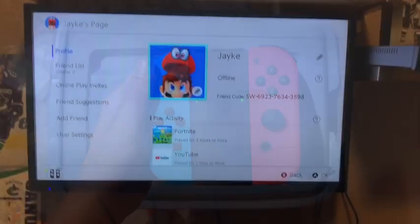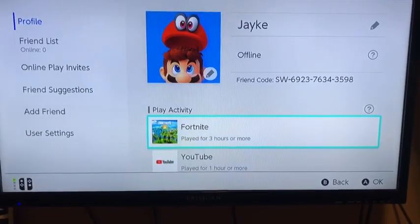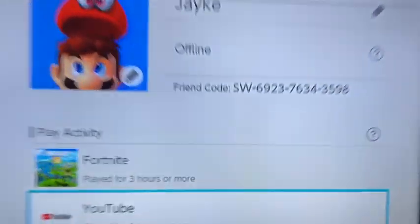Yeah, time to play. Okay guys, so I successfully set it up — please don't mind that. That's from when I went over to my friend's house when he had a Nintendo Switch. See right here — done setting up. If you want to friend me on Nintendo Switch, here you go.